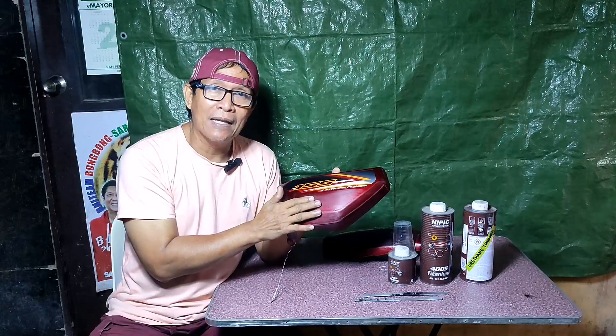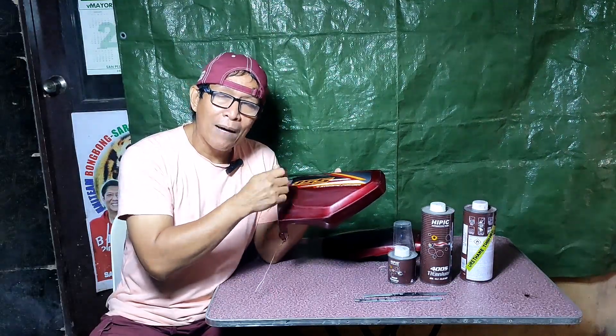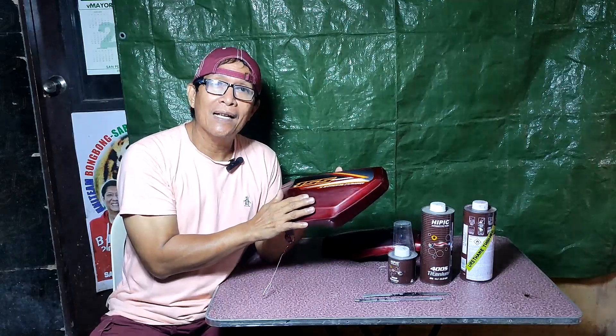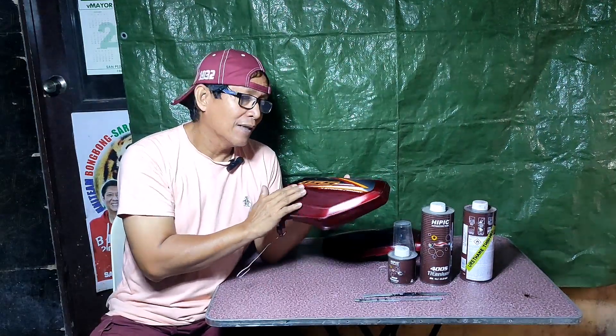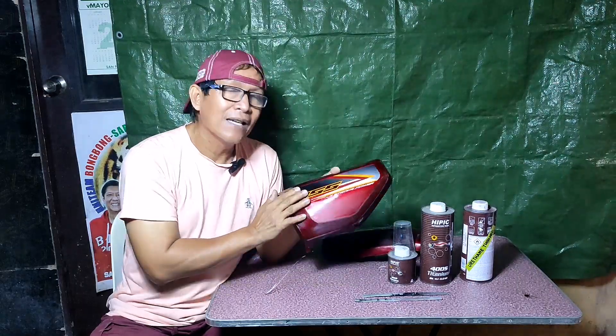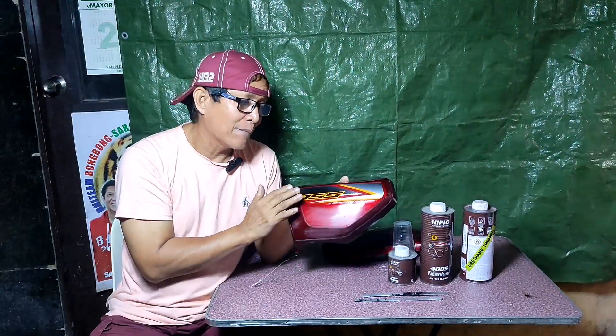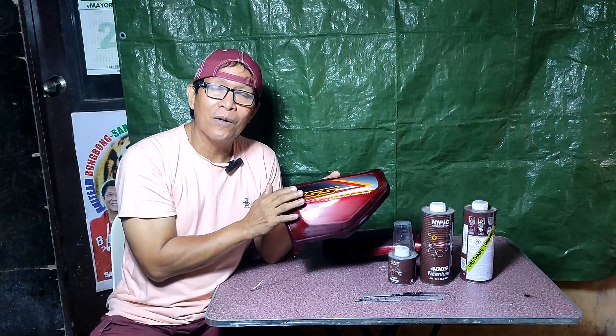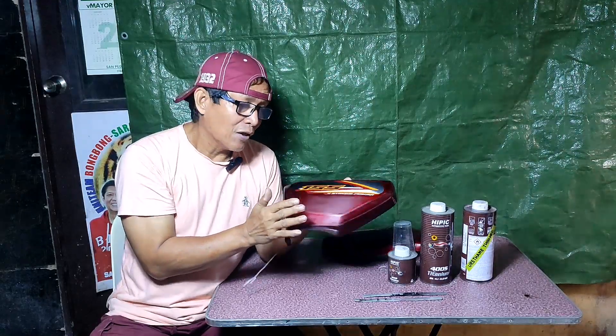Para malihan nyo po yan, bugahan muna ito ng kahit isang coat ng top coat clear. Then, pagkatuyo ng top coat clear, ipasadaan po natin ang liha ng 1000 grit para i-smooth po, bago idinicate ang sticker.